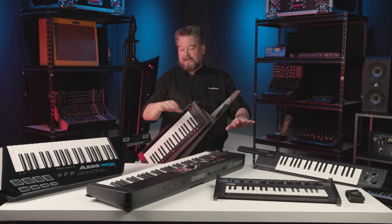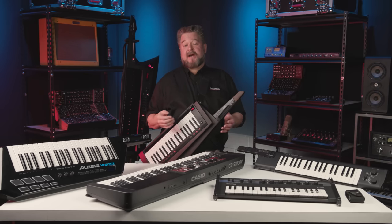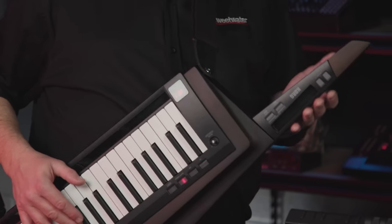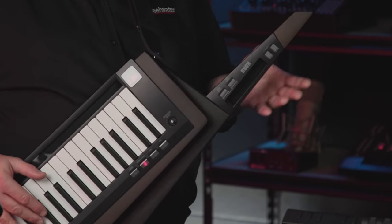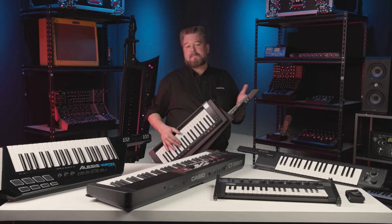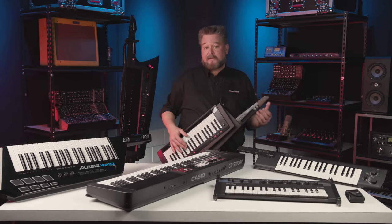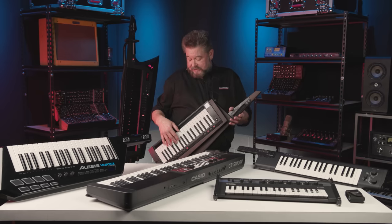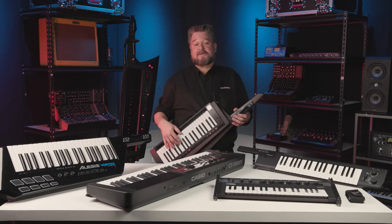I'm going to show you a little bit about each of these and then cut to a clip of me playing some of them. This one here is the Korg RK100S2 — the second version of the RK100S, with slightly different patches. Both versions are based on the much earlier RK100, which was much larger. This one is smaller, lighter, and has a lot more features.